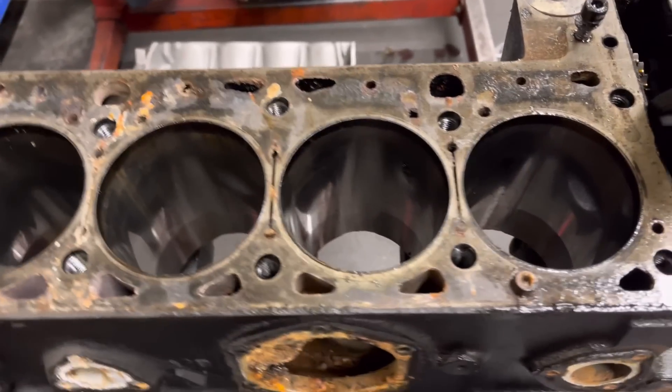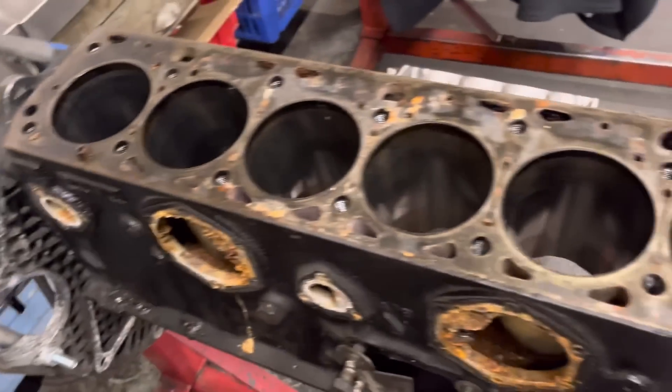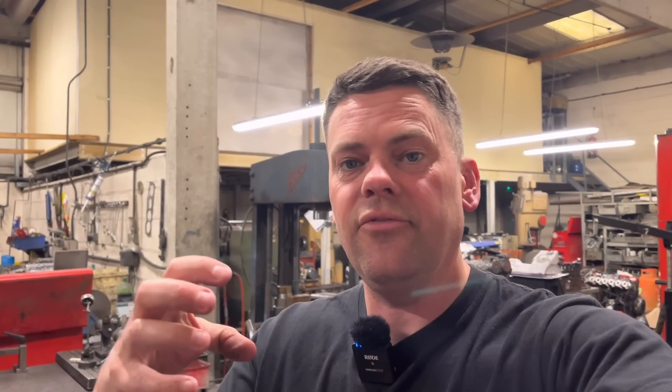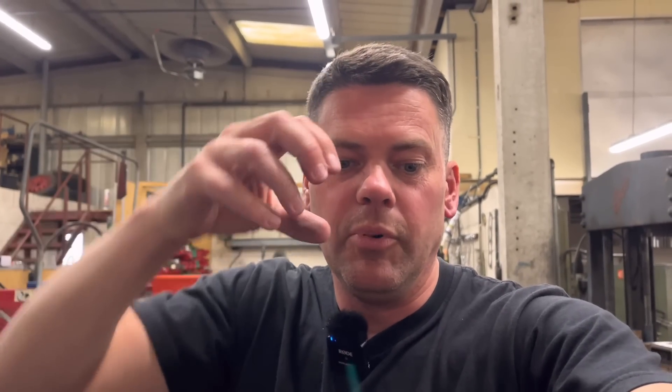Yeah, never seen that before guys - massive wear. And why that has happened I don't really know, it's strange. The pistons look okay, the ring lands at the top are not too bad - usually if you get real bad excessive wear like that you find that the ring lands wear badly and you get the top ring and it sort of wobbles up and down the piston, which means they're knackered. And what that tends to do is when the piston gets to the top of the bore the ring wears into the bore, it's sort of trying to push it over, and that's what gives you that lip at the top. But these pistons seem to be all right, so don't quite know what's caused that - but yeah, 30 thou, three quarters of a mil, massive amount of wear and it's the most we've ever seen.